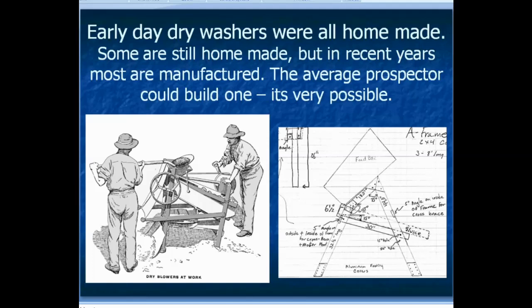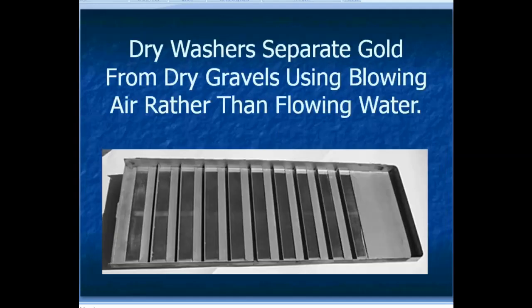On the right here are some plans that I drew up for a dry washer I was going to build — I actually never built it, but you can draw up plans and do one yourself. A dry washer separates gold from dry gravels using blowing air rather than flowing water like a regular sluice box. This is the riffle tray of one of my little dry washers, and as you can see it looks like a regular sluice box tray except the black material in between the riffles is cloth so the air can come up through.